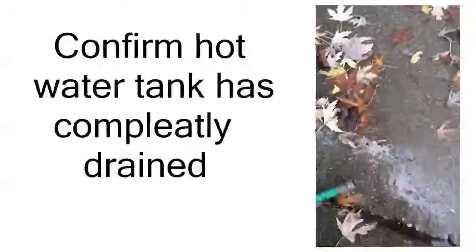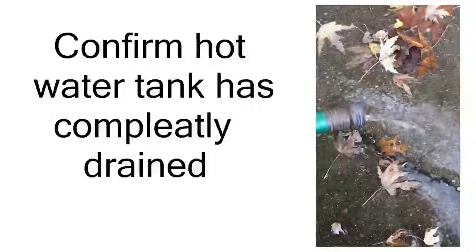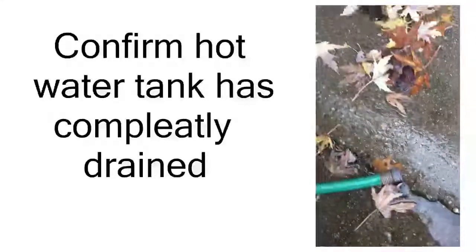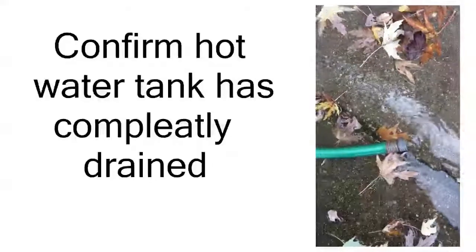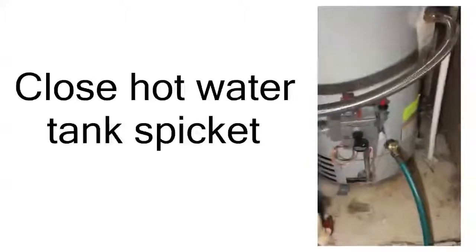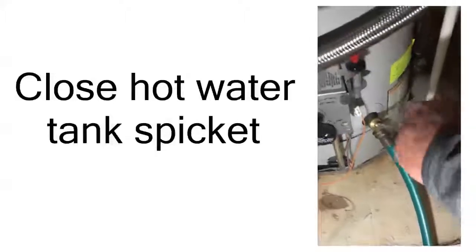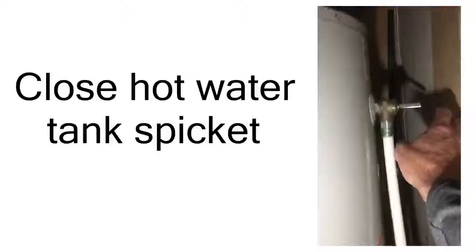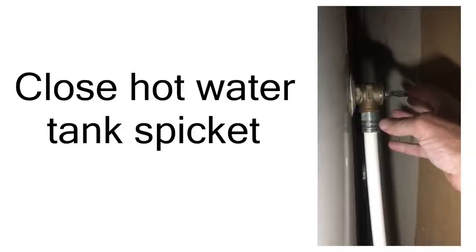The air compressor is running inside the house and you can see our hot water tank is basically drained — there's a little bit of residue coming out of there. So now I'm ready to go in and close the valve on the hot water tank so we can push air into the system and clear out our lines. Now I'm back here at the hot water tank — it's completely drained. We're going to close this valve here and also close the pressure release valve so we can push air into the water lines and drain the plumbing system.